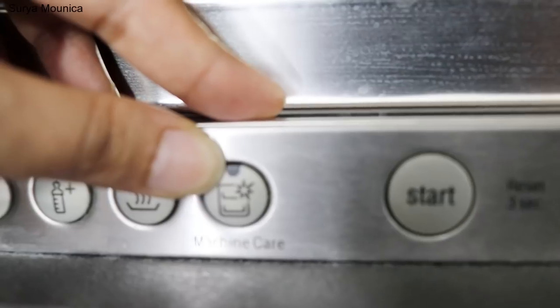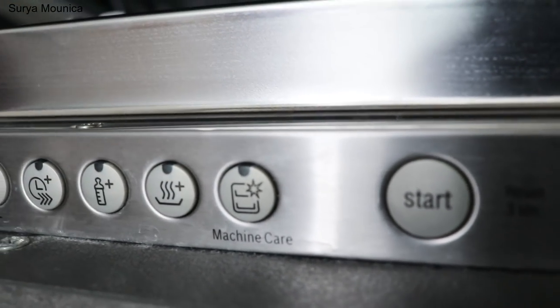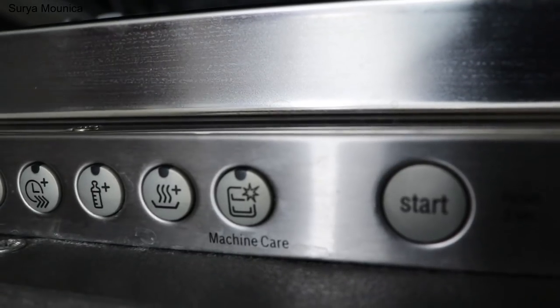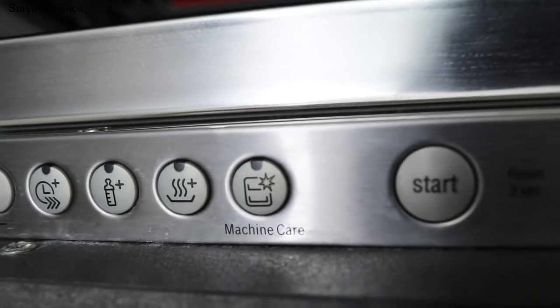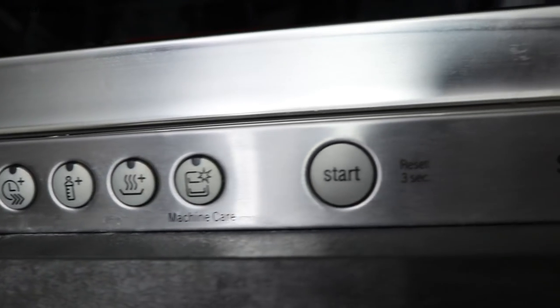And this is machine care — it means to run a de-scaler to clean the machine. You should do machine care every one to three months to keep the dishwasher clean.